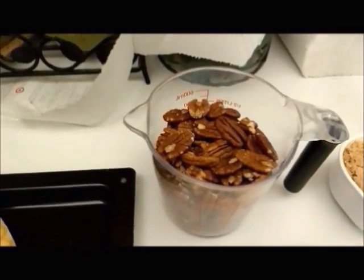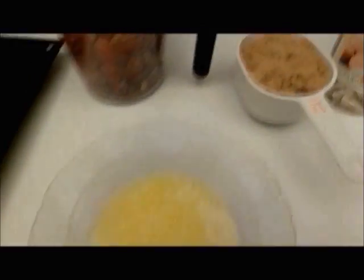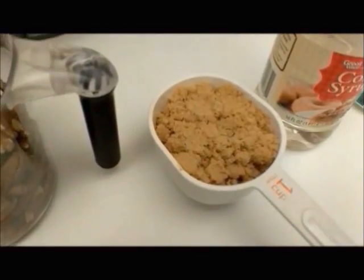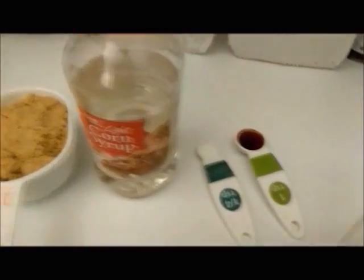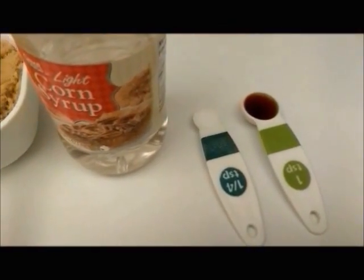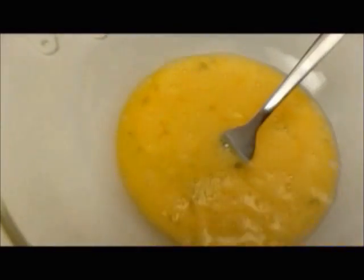You need two cups of pecans, one third cup of melted butter, one cup of brown sugar, one cup of caramel syrup, quarter teaspoon of salt, one teaspoon of vanilla extract, and three eggs beaten.